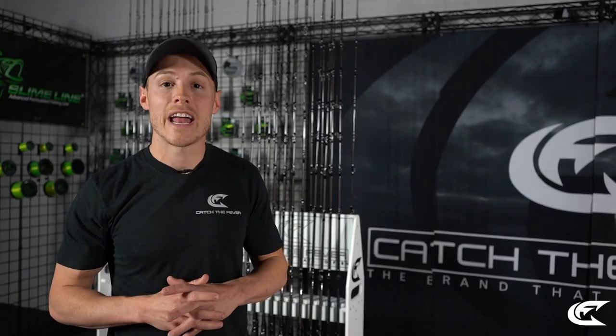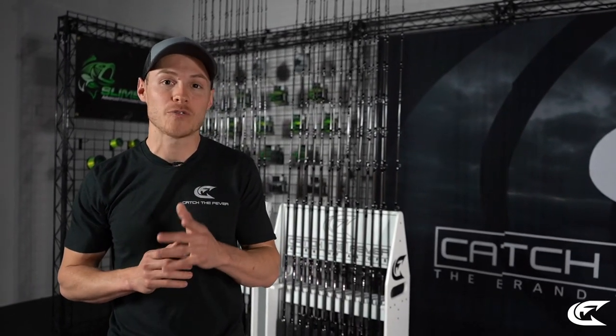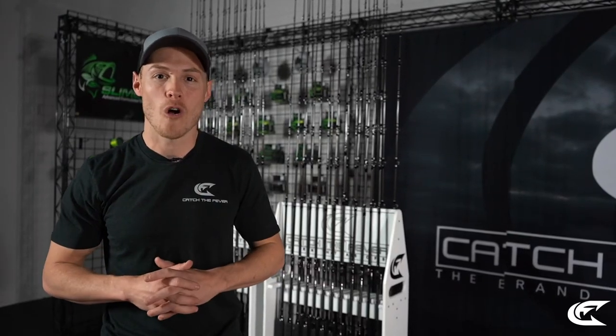Thank you guys for stopping in and learning about the Striper Stealth lineup. We're confident that no matter which rod model you choose, it's going to be a success for you day in and day out on the water.